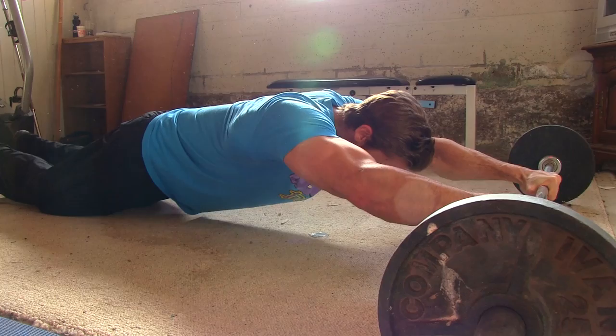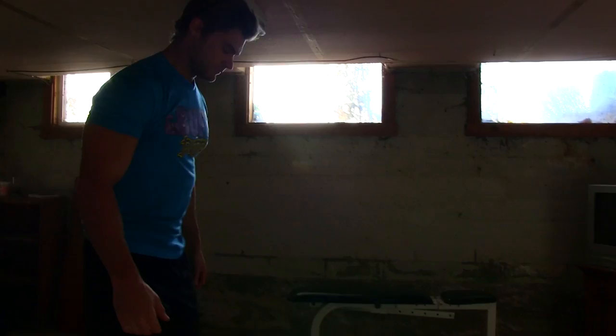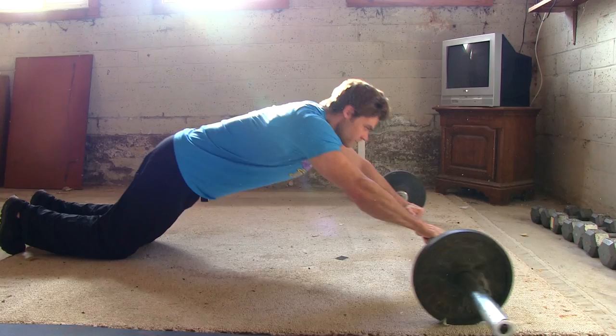Barbell ab rollout — one of our favorite exercises for the abs. Load up the barbell with rounded plates, either 25 or 45. Get into the kneeling position, grabbing about shoulder-width on the grip of the barbell.